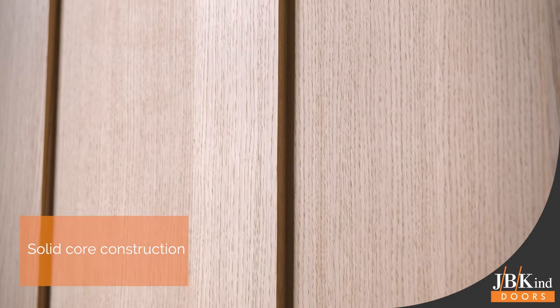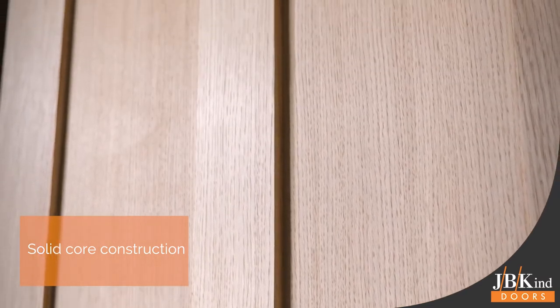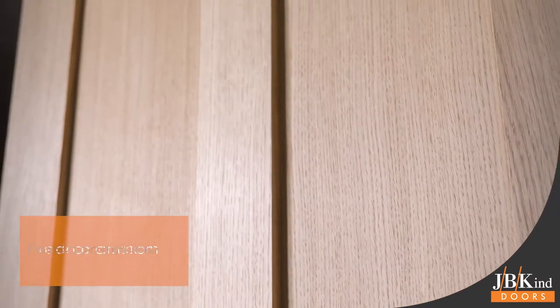The Rushmore is supplied in unfinished oak veneer, ready to be treated with varnish or oil. Constructed with a solid core for extra stability, this door also has fire door options.